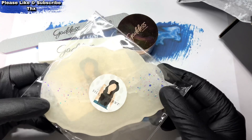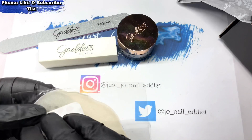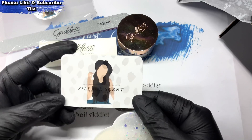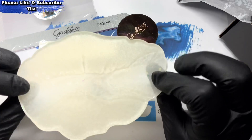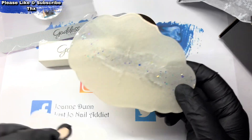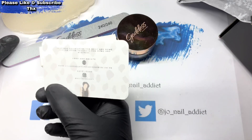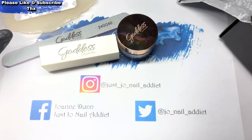There is a little palette — a little nail art palette. You can get 10% off; they are on Instagram.